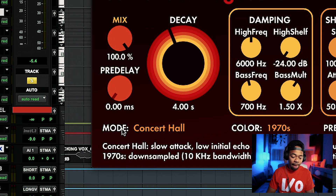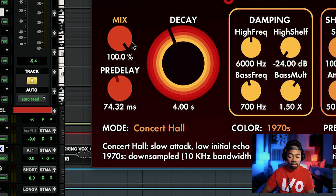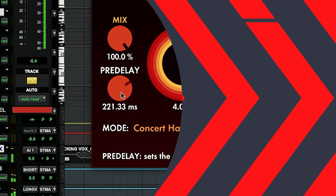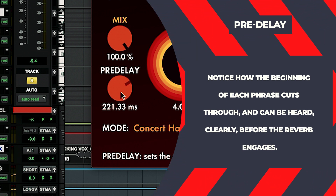I'll show you an example with the pre-delay knob. Let's put the pre-delay to absolutely zero — meaning the reverb is going to instantly be right on top of the vocal sound. You can hear it's right on top of the sound source. Now let's take the pre-delay and back it way off, making the pre-delay time longer. You hear those echoes — excuse me, that reverb is happening a little later. It's cutting through first, and then the reverb is coming in a little bit of time after, depending on how long you set it.